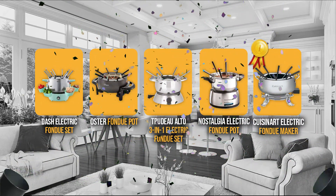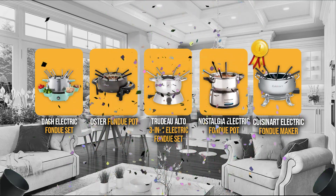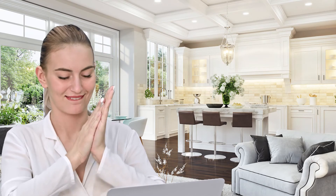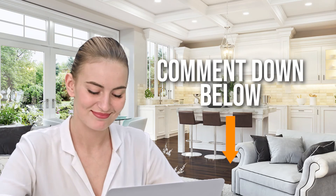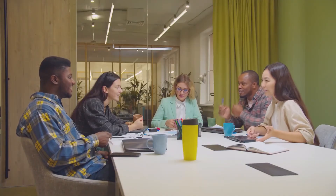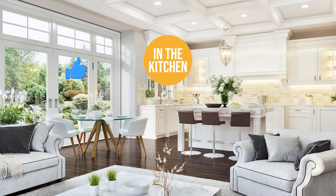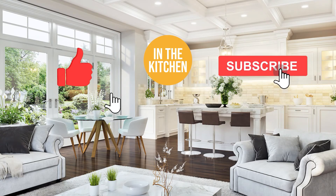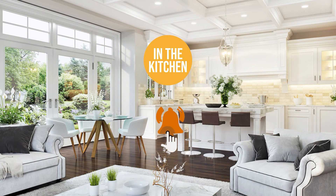And there you have it, folks! Those are the 5 Electric Fondue Makers which got our team at In The Kitchen excited this year. If you have any contenders for our next Electric Fondue Maker Roundup which you would like our team to test, drop it in the comment section below. If you liked this video and it helped you in any way, please give it a like and hit the subscribe button to stay connected and updated with all of our research into everything that makes our kitchens great. We look forward to seeing you in the kitchen again soon!